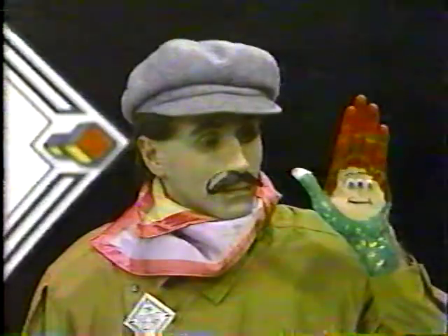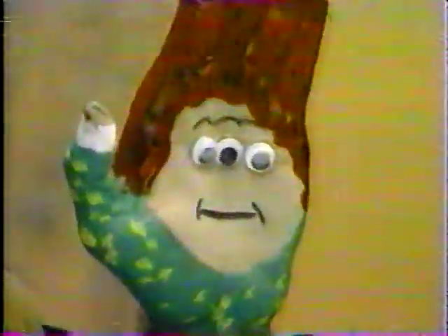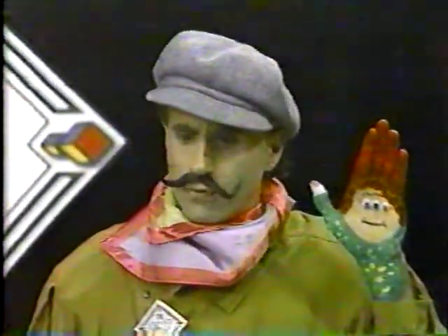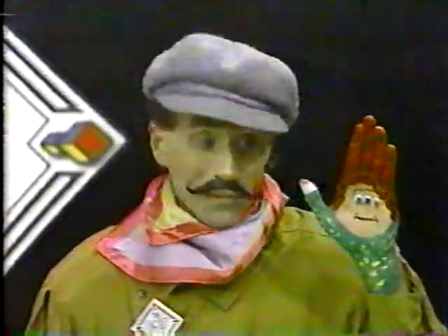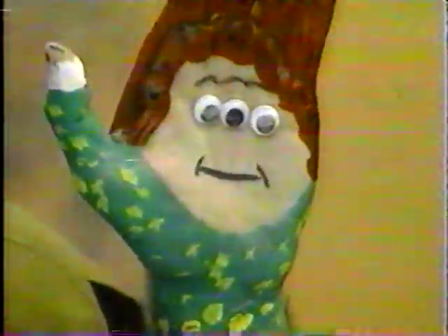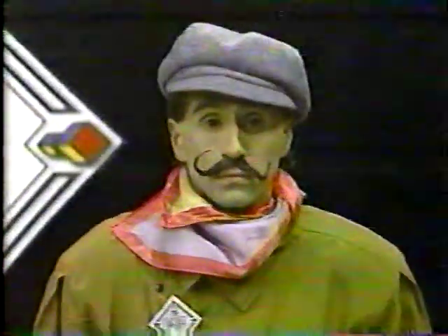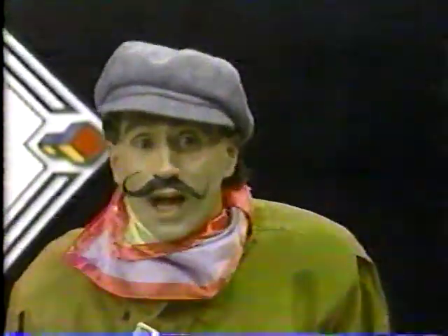A Meta Man puppet appears and says hello, noting it's a nice day. Commander Mark's puppet says the visitor must be new in the neighborhood — he hasn't seen that face before. The visitor doesn't talk much. Commander Mark notes he's never met anyone with three eyes before — they must be very observant. Maybe he's just shy.